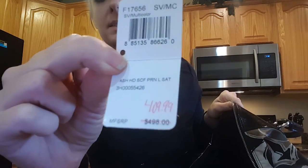Here's the original price tag of this bag. The original price was $498. The style number on this one is 176.56, so if you're looking for the Coach Ashley scarf print, it's style number 176.56.